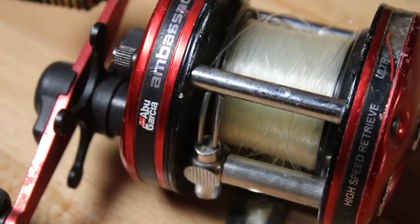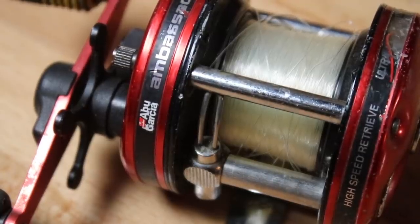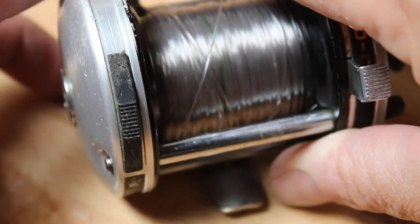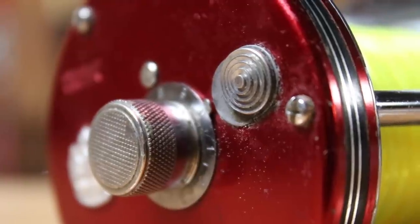One thing I've had people ask about is adding clickers to reels that don't have them, like the Abu Garcia 5000s. I asked these guys if they could do that — and yeah, they can. They've done it several times. It's just milling the plates a little bit. They can add them on flat-side or dome-side reels, and they've even used Abu clickers on Daiwas and made them work. A little customizing, but it's possible.